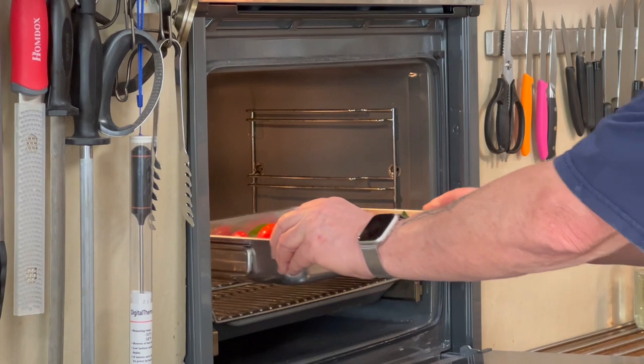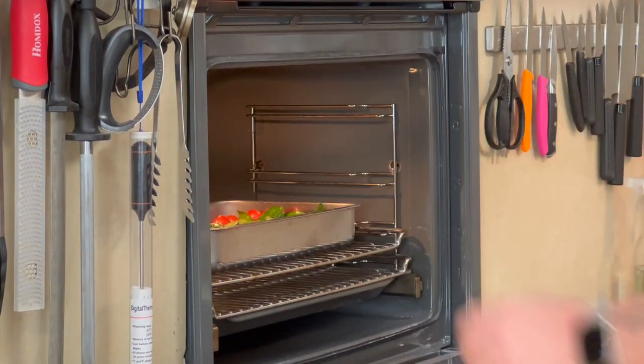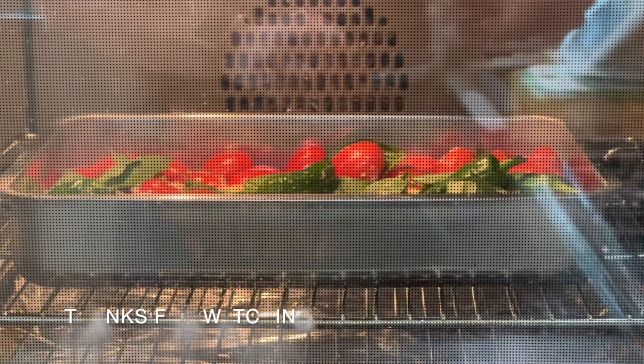Now place this in the oven at 200 degrees and let it cook until they're all soft. There — you can see them in the oven.